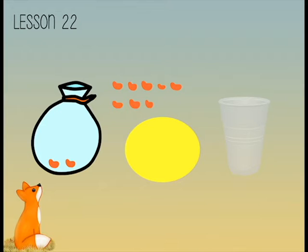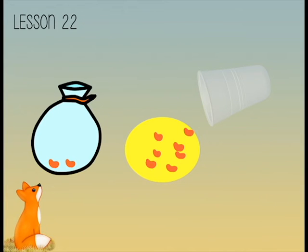How many counters are left in your bag? Let's take the counters we took out into our plastic cup and shake them up. Now pour them into the circle on the work mat.